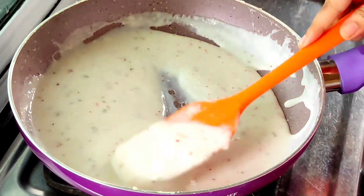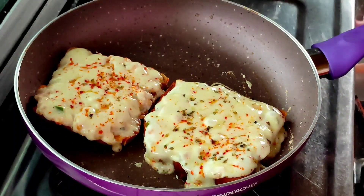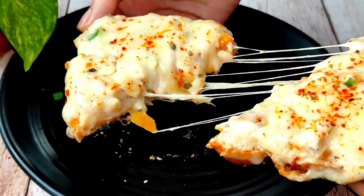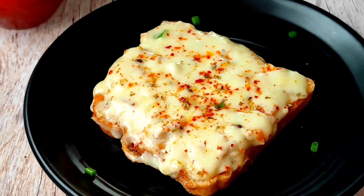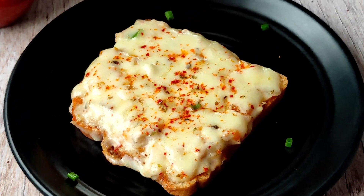Hello everyone, I am very happy to share this recipe with you today. I am going to share a cheesy and creamy white sauce recipe. It is very sweet and creamy, and we are going to make it in a fry pan. If you like this video, please like, share and subscribe. Let's start making a creamy and cheesy sandwich.